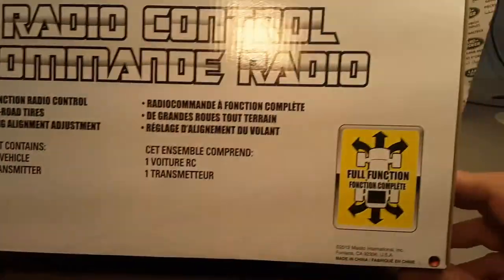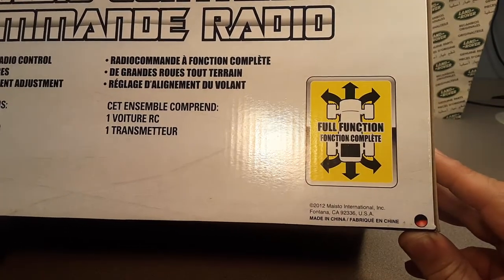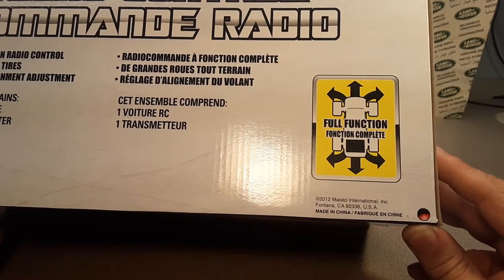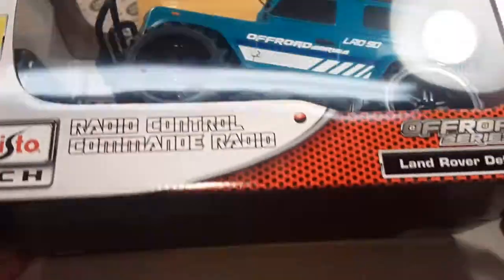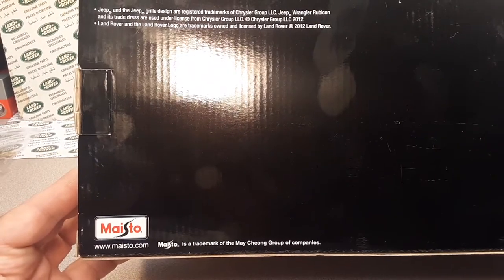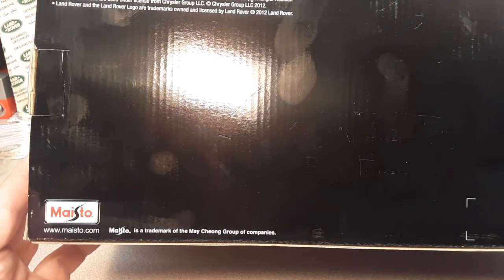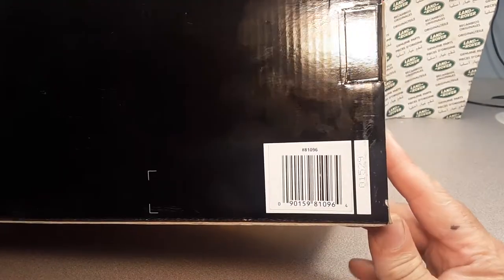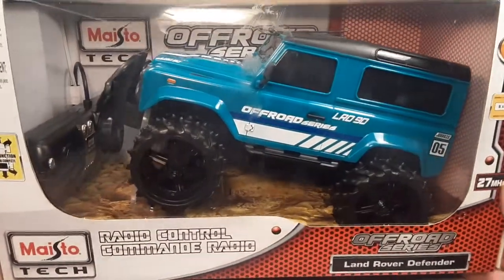There's a full function badge on it. It gives us a 2012 Maisto International, made in China. So we've already got a date of 2012. There's some legal jargon — they make a Jeep one and a Land Rover one. Maisto is a trademark of the Maichong Group of companies. Maisto is still around and makes a lot of stuff, but they don't make many Land Rovers anymore as far as I know. Walmart does carry Maistos around here, but they're a little bit bigger than 1/64 scale.